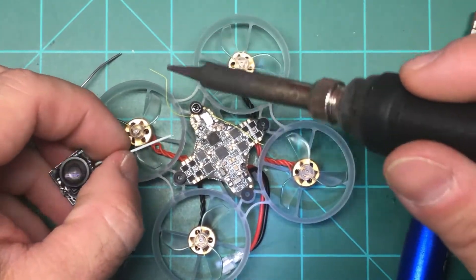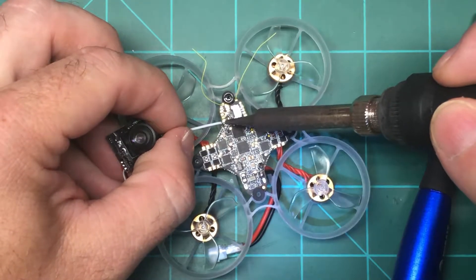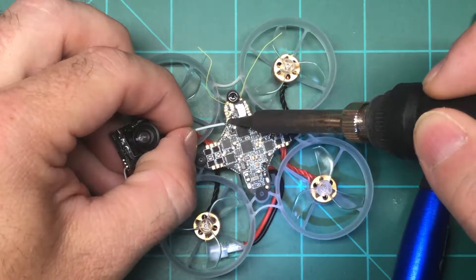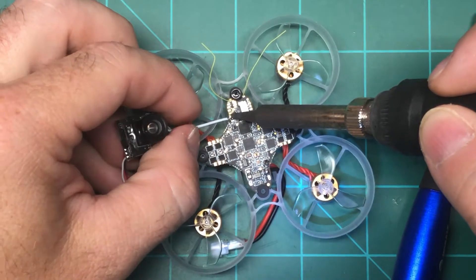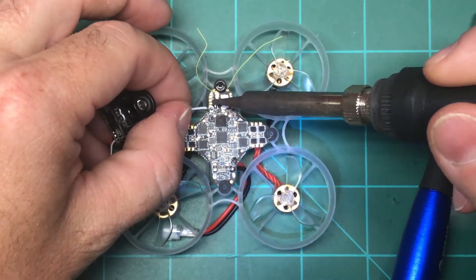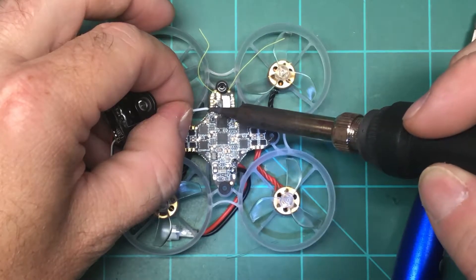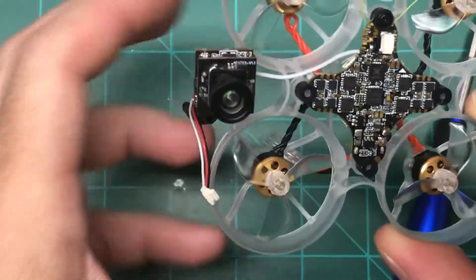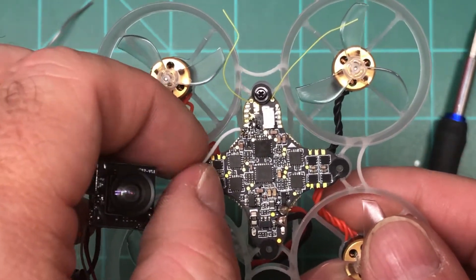I hope I don't melt the receiver wire — that would really be a bad thing. And I hope my magnifying headgear doesn't get in the way. There we go. Let's see if I can show you that right there. Yeah, it looks locked in pretty good.